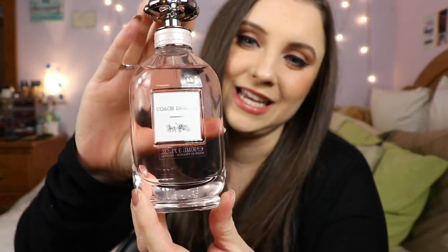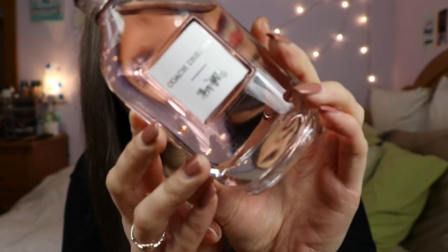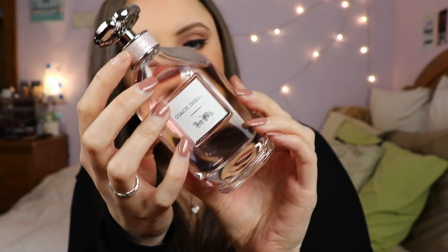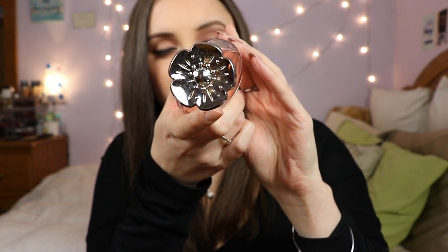The bottle is gorgeous. The bottle is very simplistic and classy — that is what I love about it. Super classy. I love this part of it — this bottom half with the blush pink leather that they have around here. And then they also have this flower cap on it which is really pretty.